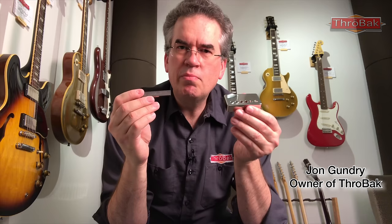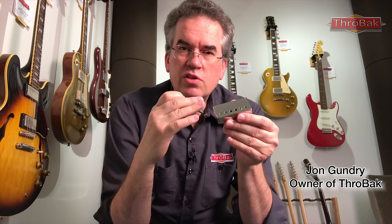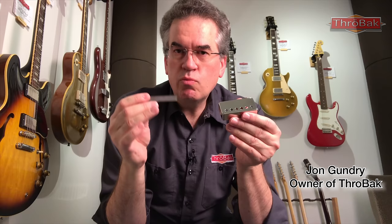In the case of the PAF-style cover, people may want to switch it for cosmetics, or perhaps they want a little thinner cover — ours are very thin. We also offer aged and shiny nickel versions, as well as aged and shiny gold. With the magnet, this is an item that will immediately change the character of your pickup if you want to switch it out.